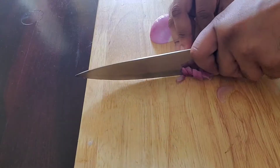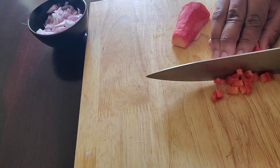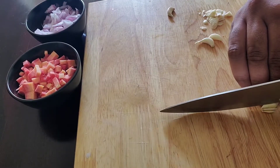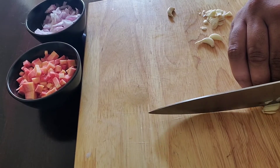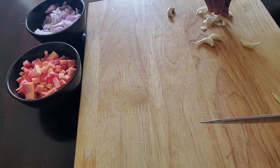Any soup starts with a classic mirepoix — onions, carrots, celery, and some garlic if you like. You want about 150 grams of small-diced onion, about 100 grams of small diced carrot. Here I'm going to add about seven or eight cloves of garlic, slivered real thin. You can make them into a paste or small diced — whatever you want.